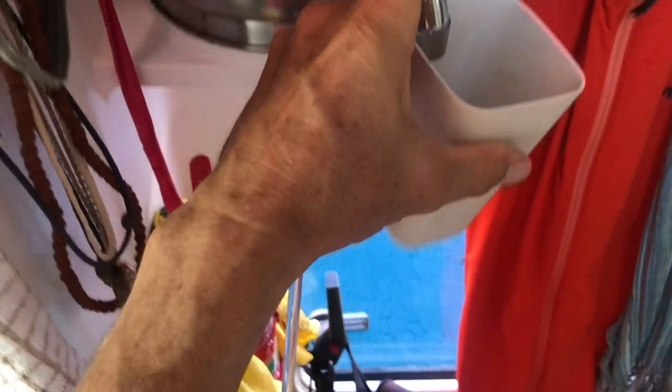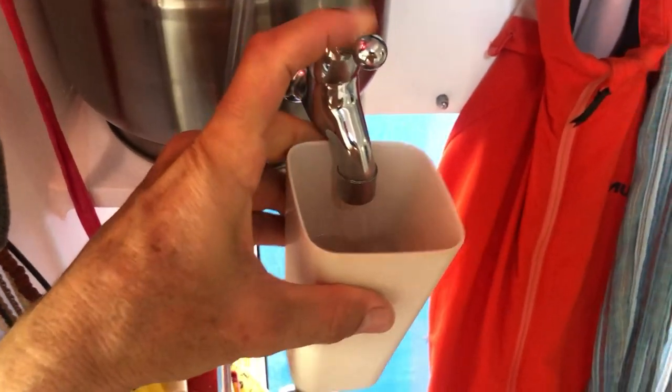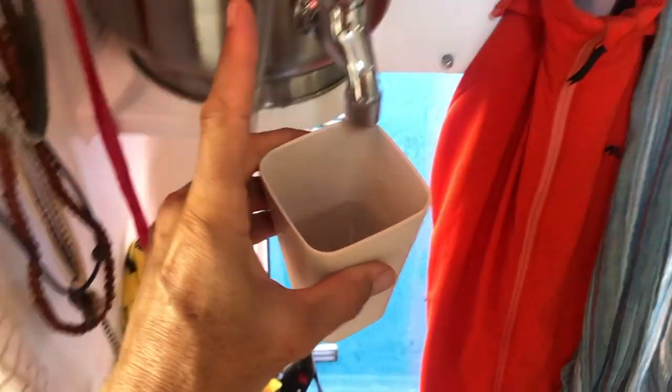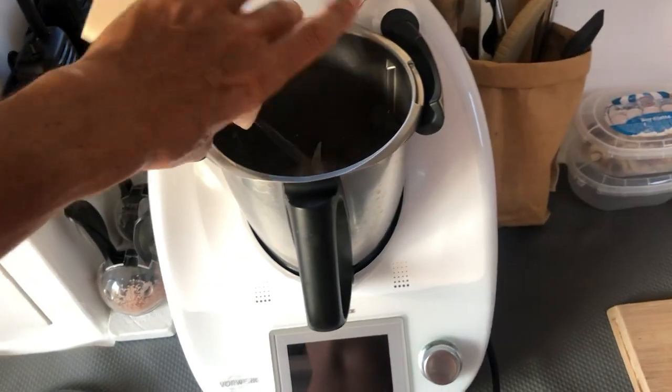Then I get a little bit more water, about half a cup, which is pretty much how much we make. By the time it's done there'll be about a cup. Pour that into the Thermomix.